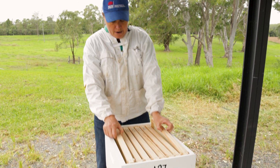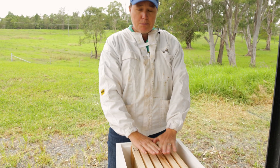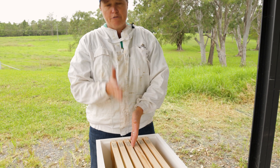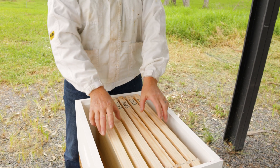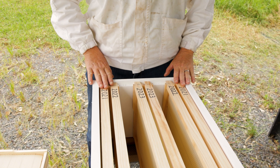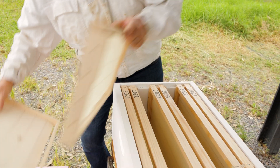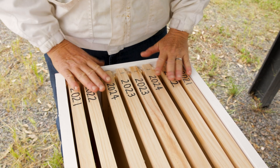I'm going to take out the two oldest frames, which are my 2020 frames. Now depending on the time of year, you may split your brood nest, or you might checkerboard the frames, which means you put a frame of brood and a frame of foundation, then a frame of brood and a frame of foundation. What I'm going to do today is leave the 2023 ones in the middle, push the 2022 and the 2021 to the outside, because I don't want to split my brood up at this time of year — I want to keep the cluster together.